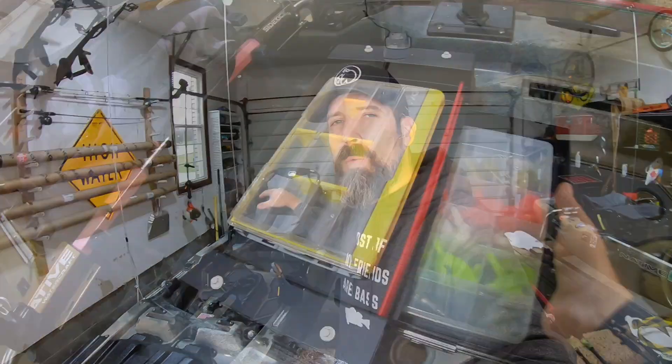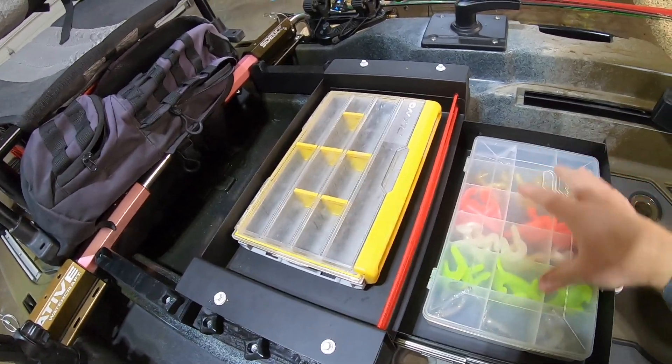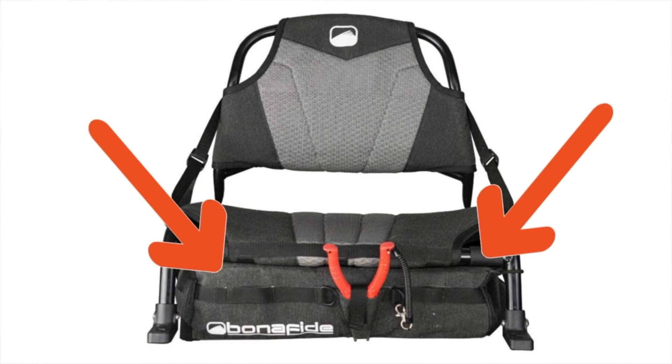I wanted an under-the-seat storage option for my Bonafide P127. Bonafide actually makes two options. They have the under-the-seat bag that costs $100. I don't love that option because it sits on the bottom of my kayak, and I have water in the bottom of my kayak — that bag is just going to get wet, potentially moldy all the time.